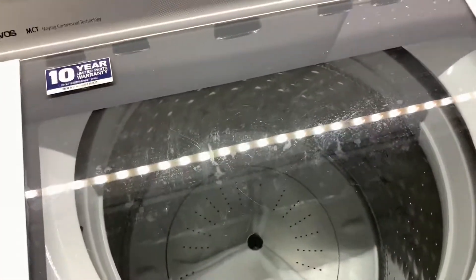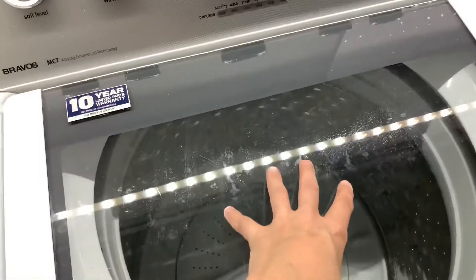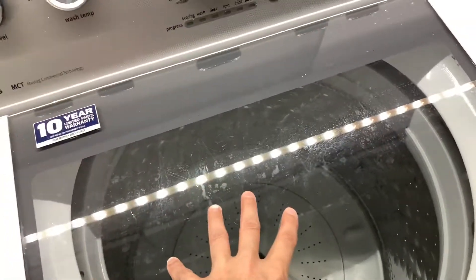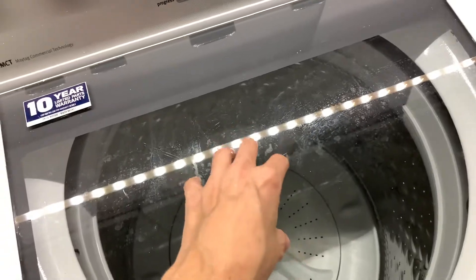You can only fill it up like halfway in the bin. So for me to do my bedding — I have sheets and then two blankets, but there are like 10 blankets total — it can only fit like one blanket per cycle, because you can't fill it up all the way to the lid like the old school ones.